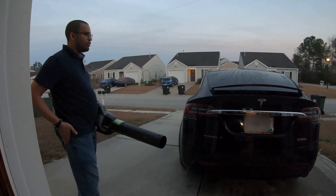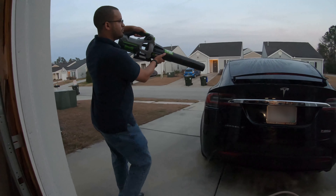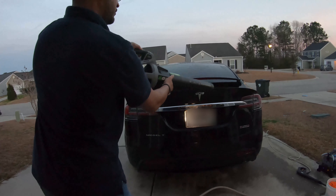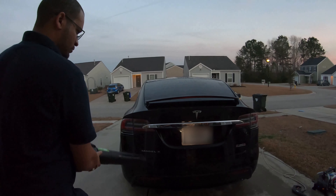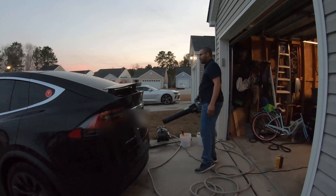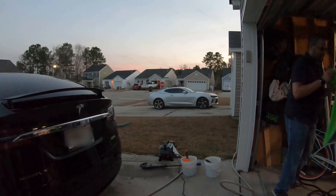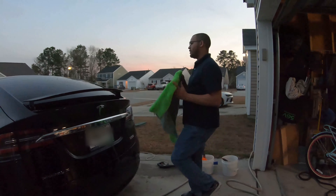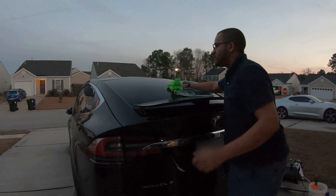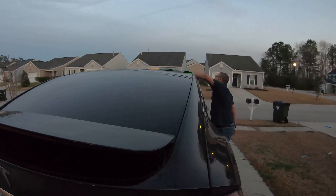Life hack: because it's an electric blower and I've got the car wrapped in ceramic, we're going to use a little bit of air. Then we'll take our clean, dry microfiber cloth — again, we want to start at the top, work our way down, and keep the contamination and scratching to a minimum.